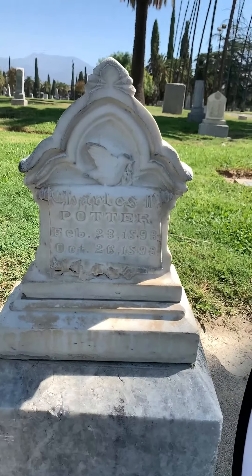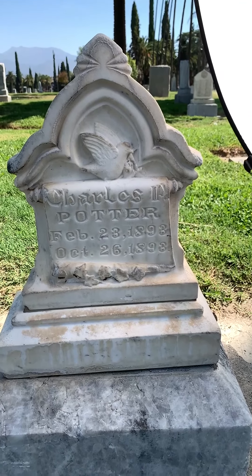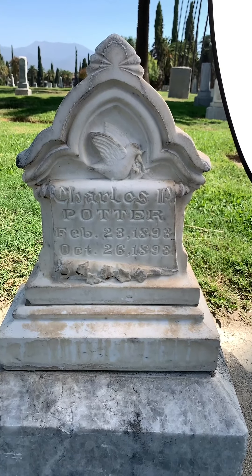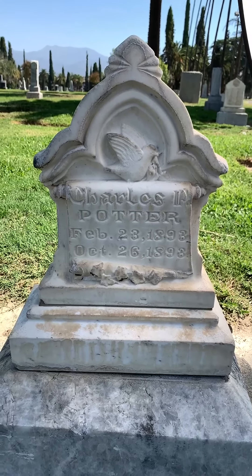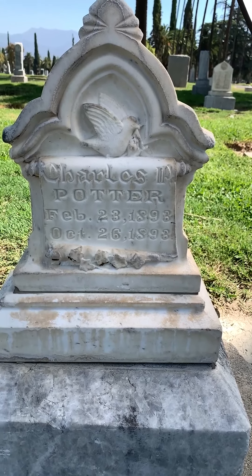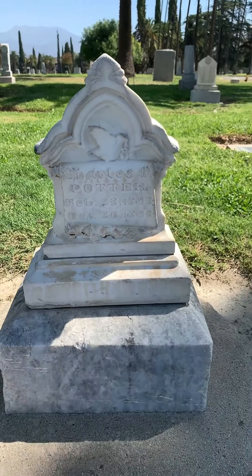The semi-translucent scrim will give you a really soft light and it's quite easy to hold up over the stone to block the actual sunlight. You get a little more of a glow on the stone. This will work for headstones, portrait photography, whatever you need.